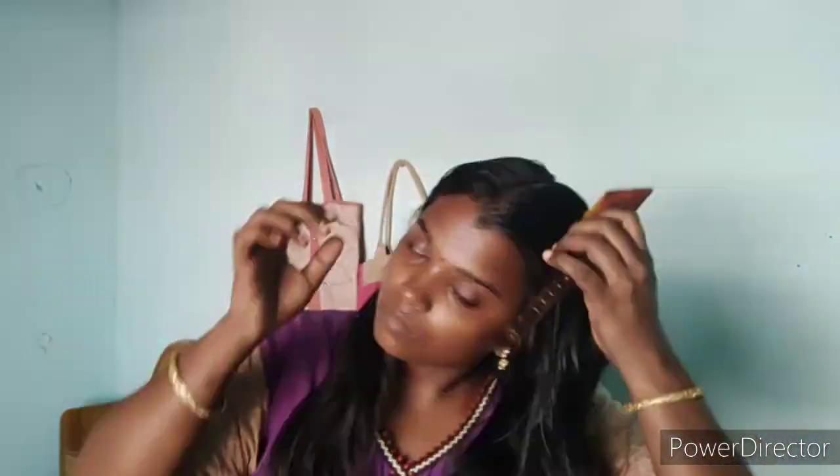I will quickly clip my hair. I will try for two weeks after clipping my hair.